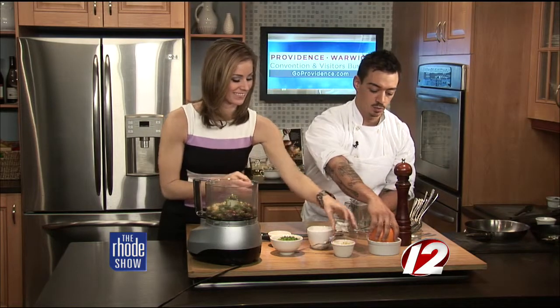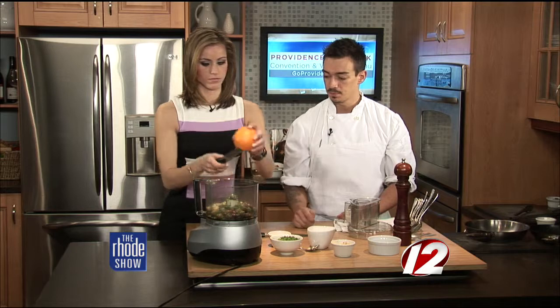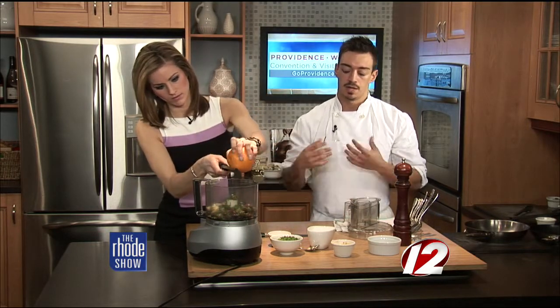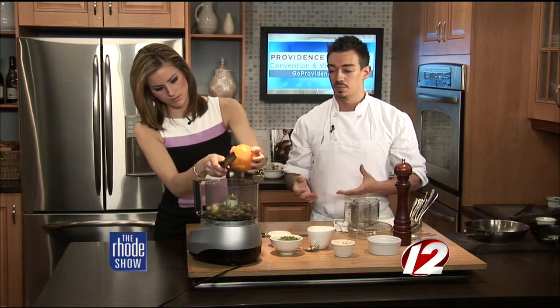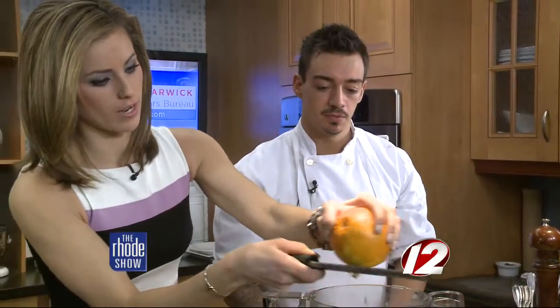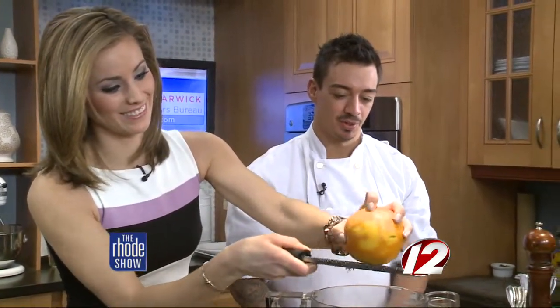Now we're going to zest some orange zest in there. The careful thing when zesting an orange is you only want the outer zest — you don't want any of that pith, which is bitter. You only want the fruit oils from the zest on the outside. That's about good right there.